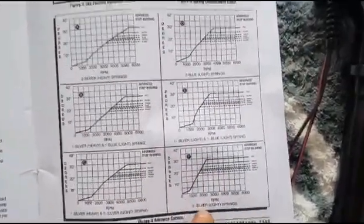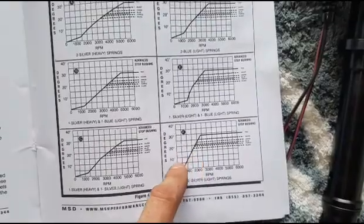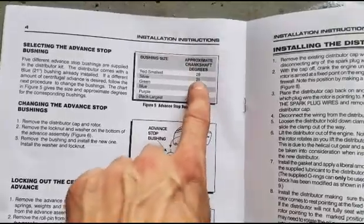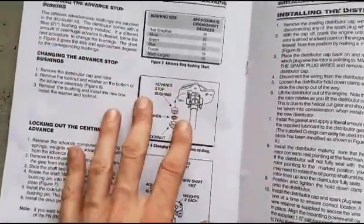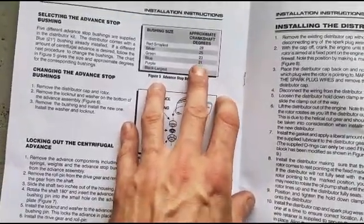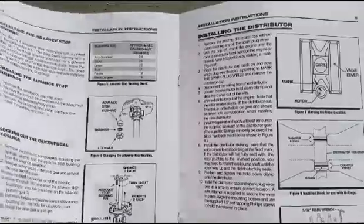Looking at the instructions, you can see the two silver light springs and how quickly the advance ramps up. I'm probably going to want something in the range of one light silver and one blue light. On the next page of the instructions, they show the different bushings included, and each bushing has a different amount of full advance. On a small block Chevy you'll have 12 to 18 degrees of initial timing - you want to add that to the bushing advance. From the factory we've got 21 degrees of mechanical advance, so we're going to leave the bushing as-is. Let's take the cap off with these two Phillips screws and look at the springs.